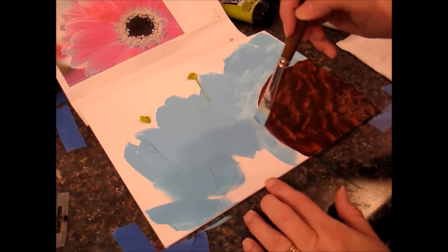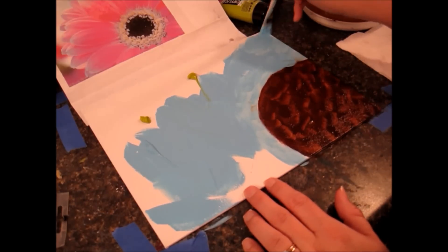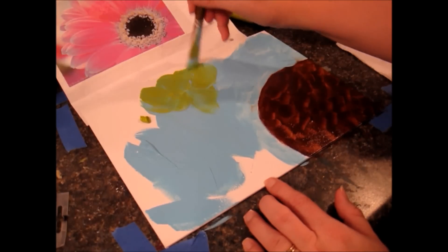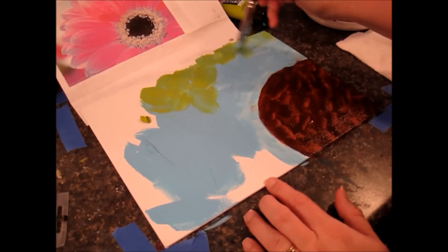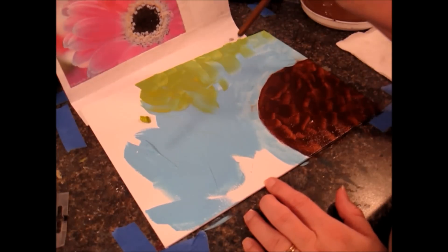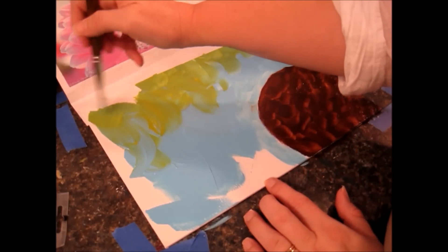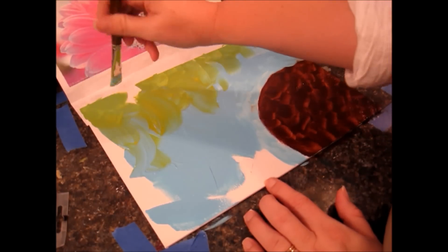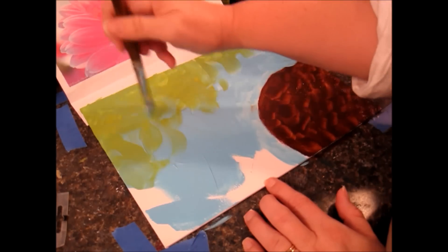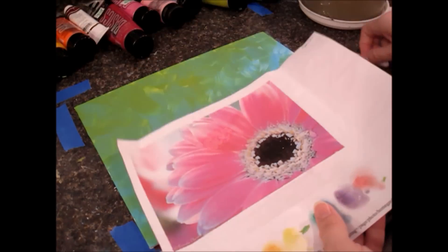Try not to get it too much on the brown, but you don't really have to worry too much because those petals are going to come right up to that edge. We're going to put yellow all the way around and it'll cover that entire seam of color. When I'm touching into this green I'm not cleaning out my brush — I'm just letting those colors kind of blend a little bit. This color is olive green. When choosing background colors, pick ones that are together on the color wheel so they blend nicely.